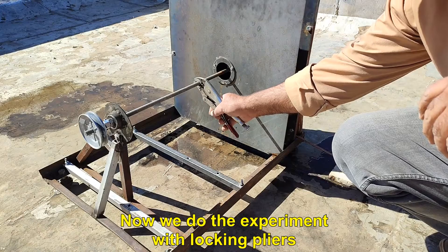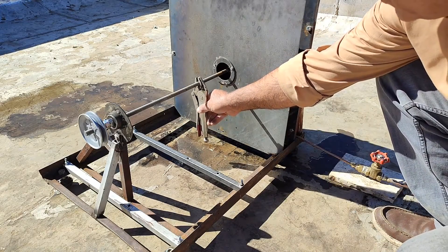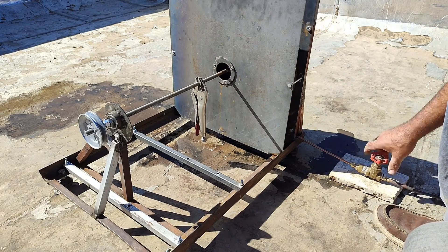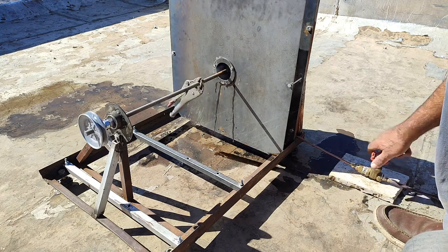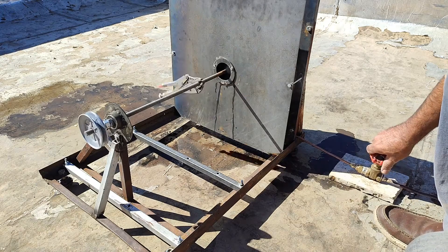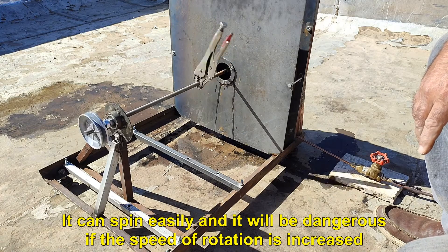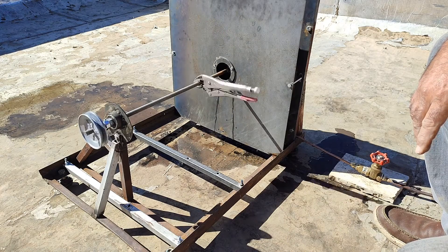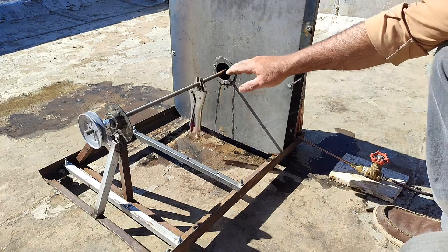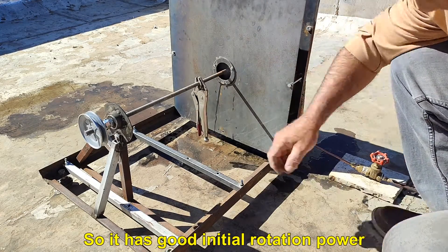Now we do the experiment with the locking pliers. It can spin easily, and it will be dangerous if the speed of rotation is increased. So it has good initial rotation power.